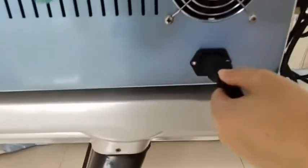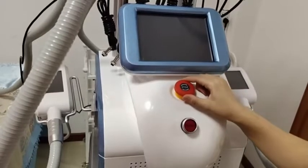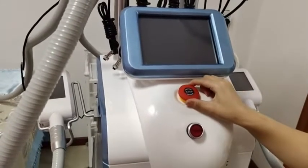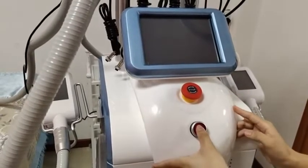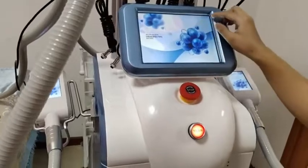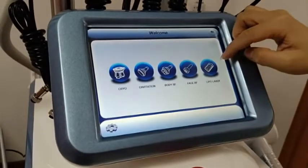Connect the power cord to the machine and start it. There are two buttons: the first is the emergency button — if something goes wrong during operation, press it and the machine stops immediately. The second button starts the machine. Make sure the red button is released (up position). The main screen then connects to the next screen.